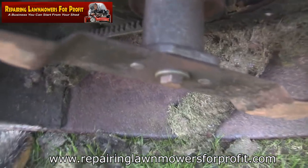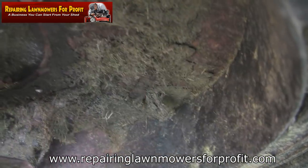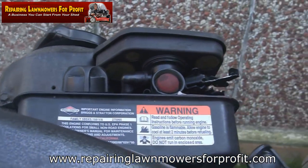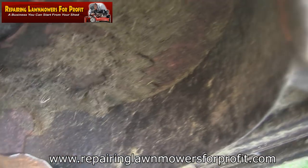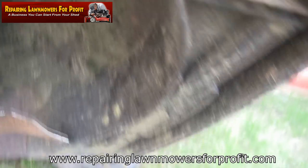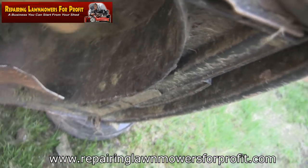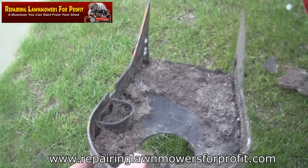I've got the blade sharpened up a bit and I've got this back on here. I'm just going to take some of this old grass off. This is the worst cause of rotting decks - you get loads of these with these Briggs motors that last, you know, 100 years, but the deck rots. This is the main cause of people buying new mowers. So I'm just going to take that off with a wire brush - look at how easy it comes off. I can always go over it more later, and I'll collect it all in a box.